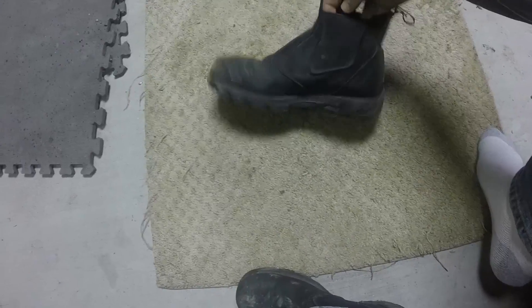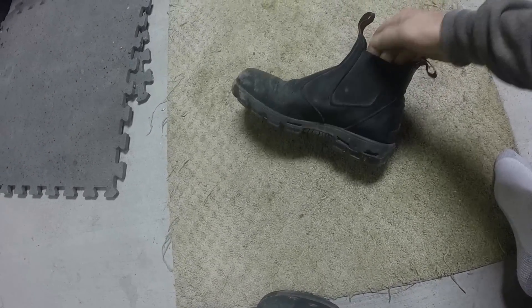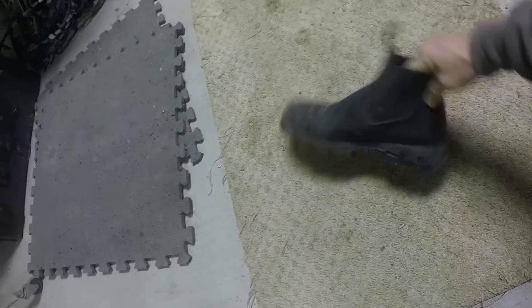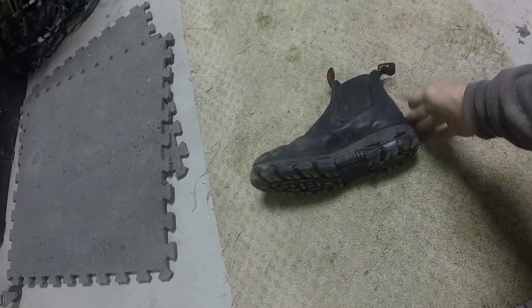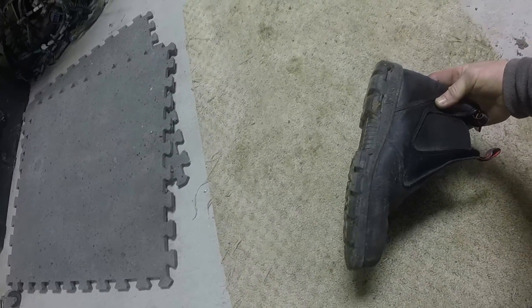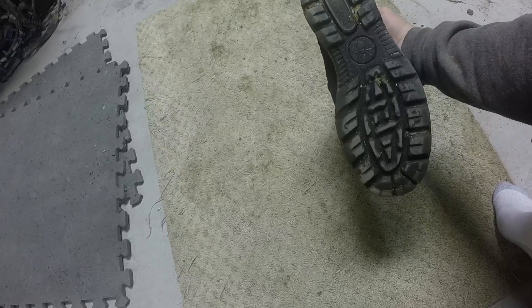You notice there's no laces — it's just this piece of elastic on the side. They actually stay pretty tight on your foot.